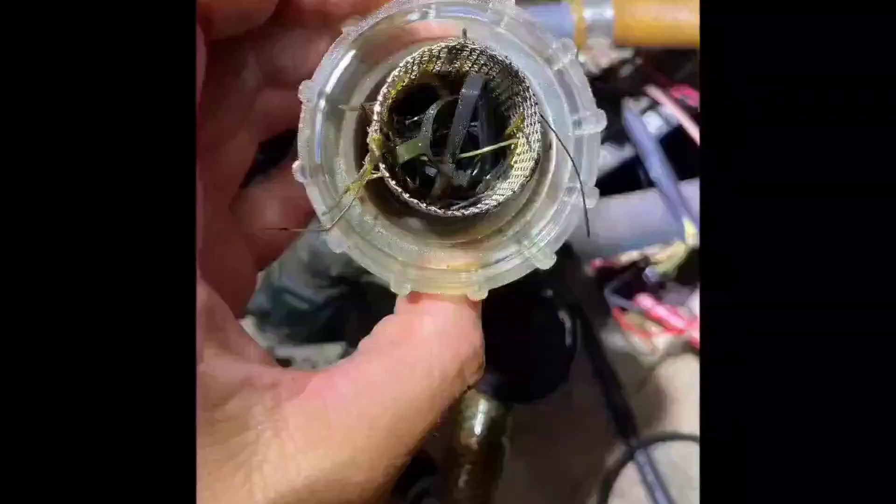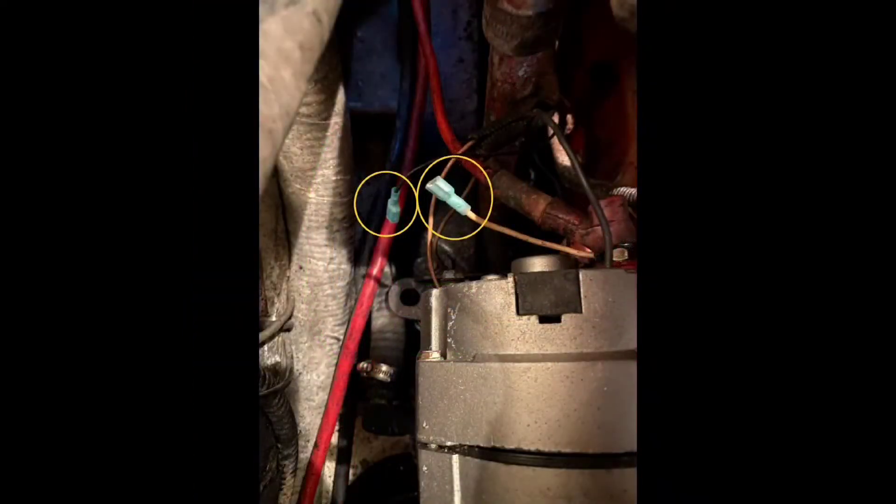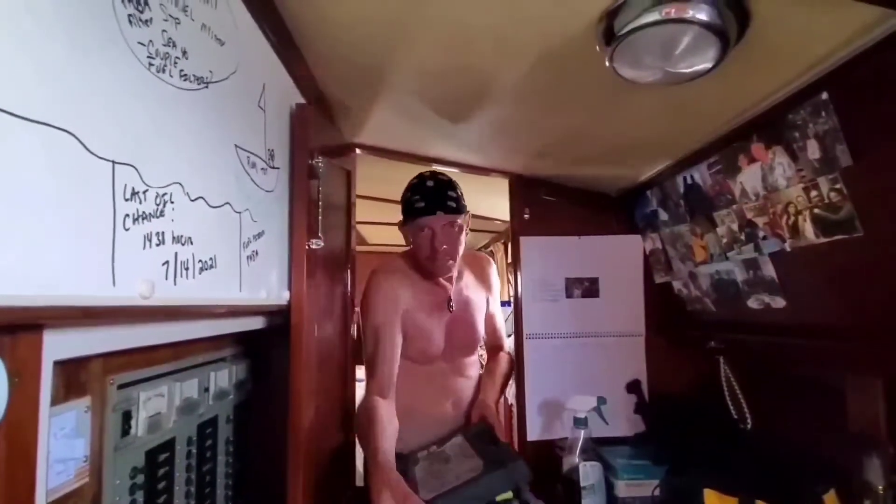We made immediate use of the fresh rosemary and I went back to work, this time checking the filters on the raw water intake. We did find some seaweed and gunk. At the same time I checked the filter for the refrigerator — also full of seaweed. I re-added some wires, moved some connectors around, and spliced them, hoping that might work.